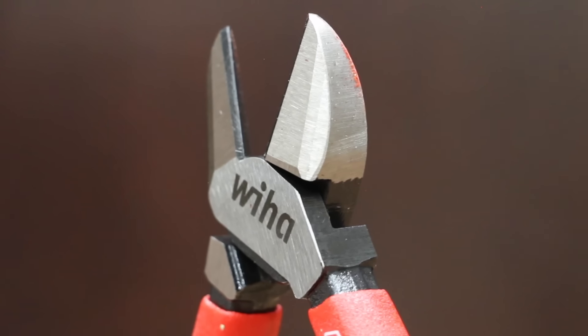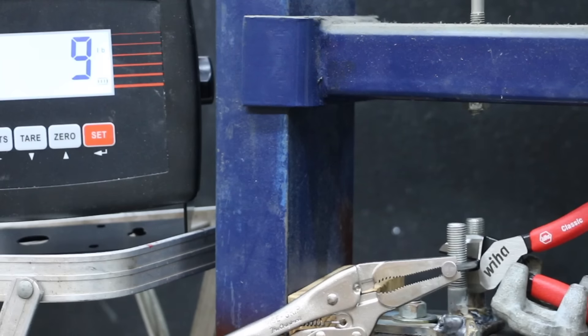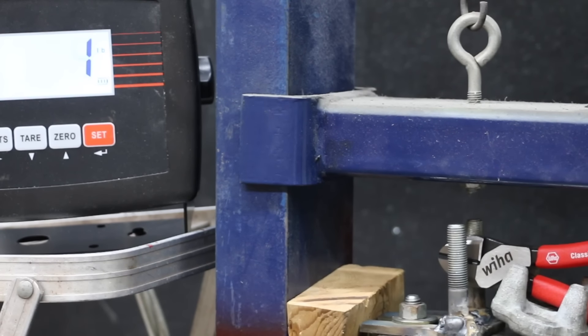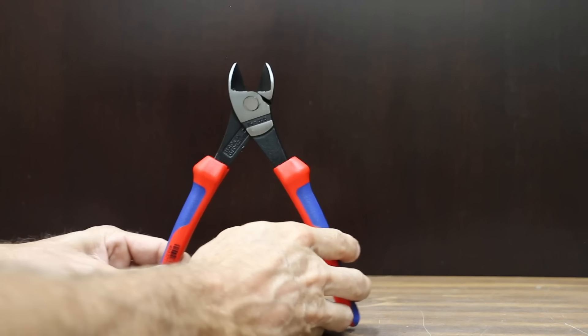At a price of $33 is this Wia brand. Dynamic joint with 40% less effort, low wear lap joint riveted to withstand high levels of load, 64 HRC induction hardened. Manufactured with global components in Vietnam. There's no wobble with the Wia. The Wia brand weighs 299.3 grams. The Wia performed better than average at 103 pounds.